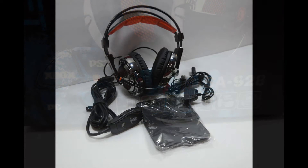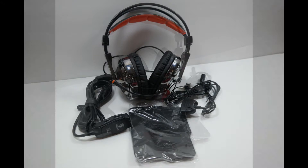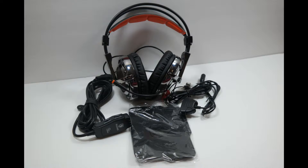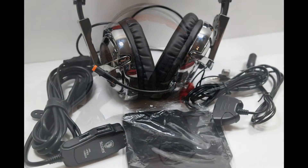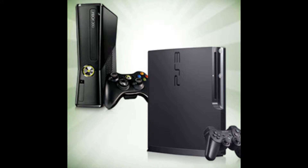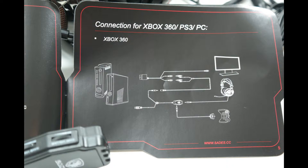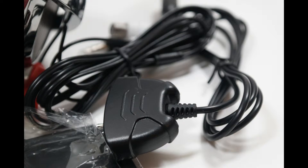The SA928 Gaming Headset by SAIDES provides a lot of usability in a competitively priced package. Right out of the box, it contains everything you need to use as a USB headset for the PC, the PlayStation, or the Xbox 360. While it may be lagging a little behind the times in terms of console compatibility, it still provides a solid solution for those needing something to use between the computer and their aging consoles.